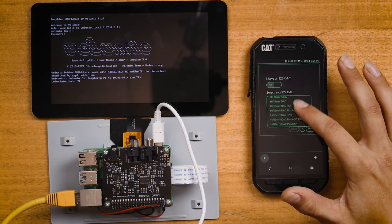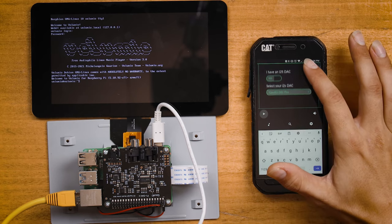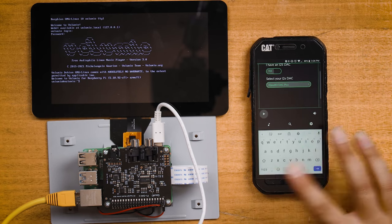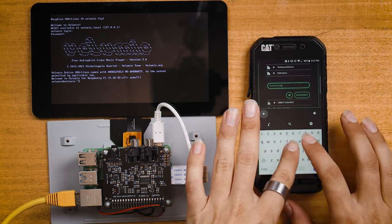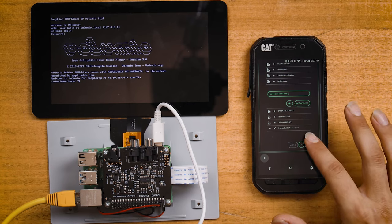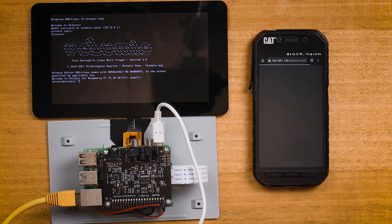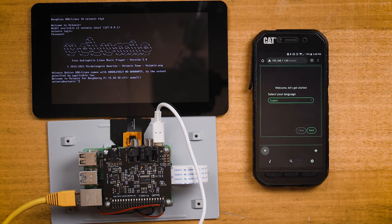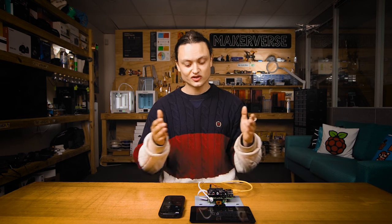Setting up the DAC this way is much easier than with Raspberry Pi OS. You will also be able to provide Wi-Fi details in the wireless network settings menu. Be aware that you can also use a browser like Chrome or Firefox to do this — just type your Raspberry Pi's IP address into the URL. Now with that complete, you can use your internet connected phone or computer to stream music just like that.